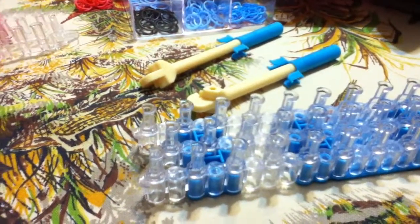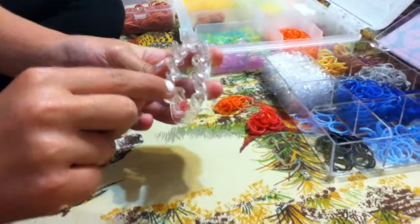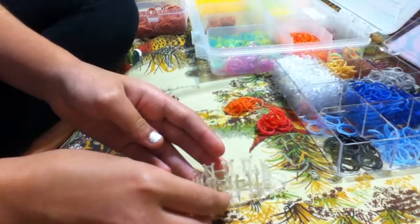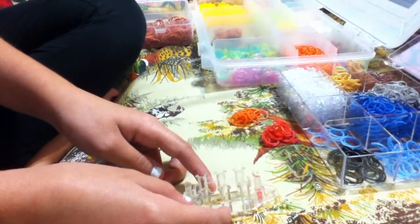If you're using the monster tail loom, you're going to make sure that the red dot is pointing away from you. And then turn it like that.